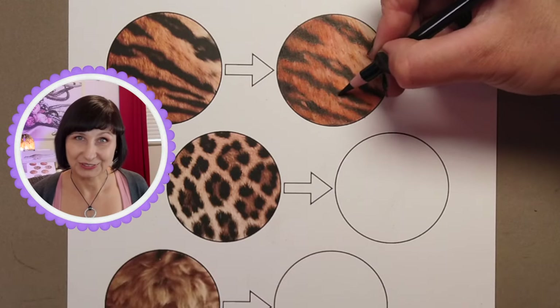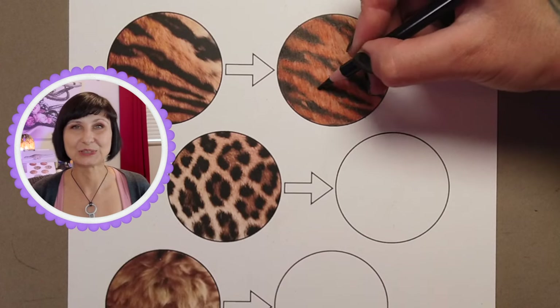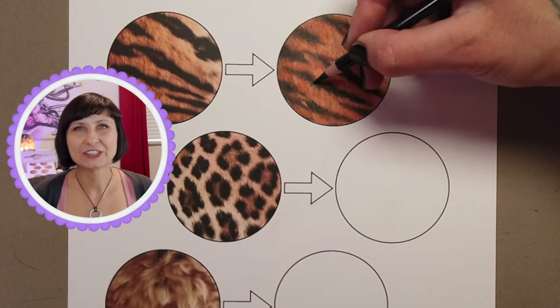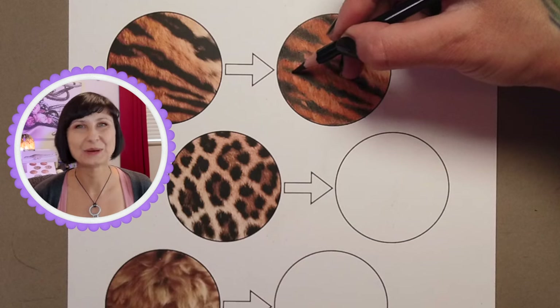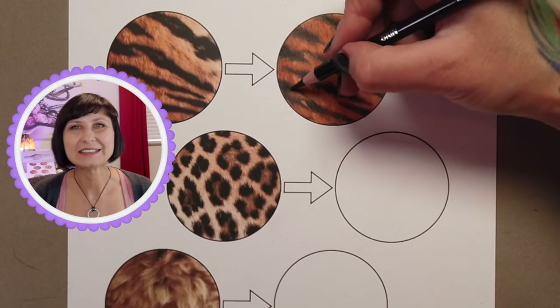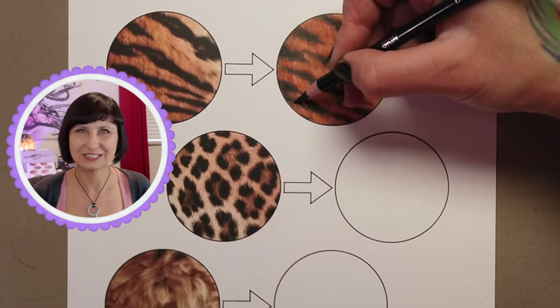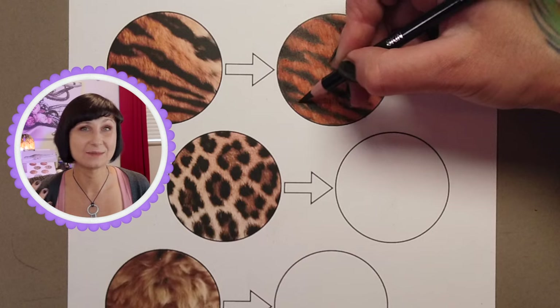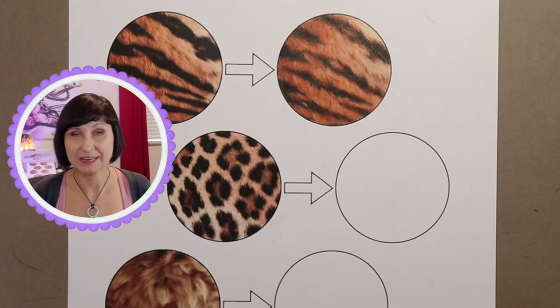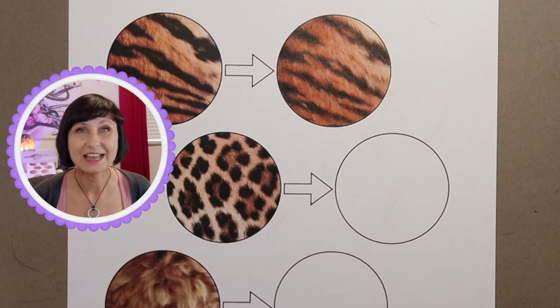So that's tiger fur in a nutshell. Of course there are many other ways of approaching tiger fur, and in the other lessons in How to Draw Cats we go over leopard fur, snow leopard fur, lion's manes, domestic cats — all sorts of cats approached in many different ways with many different tools. I am extremely excited to bring you this course, so I hope to see you in class. Bye!